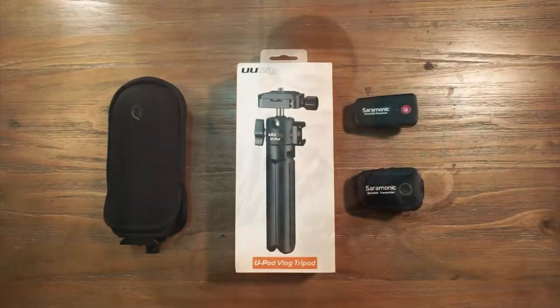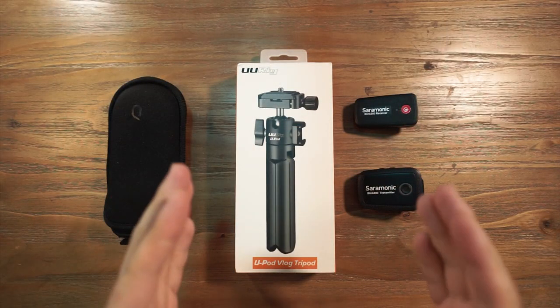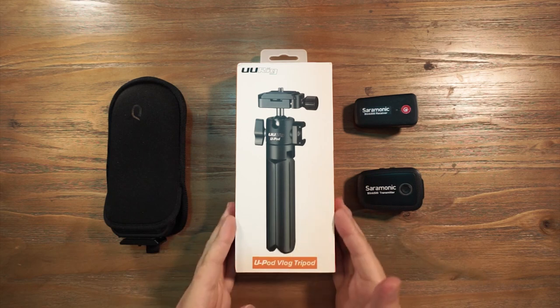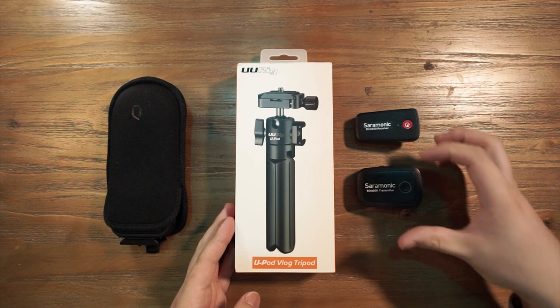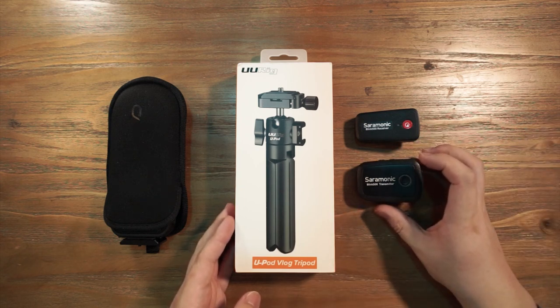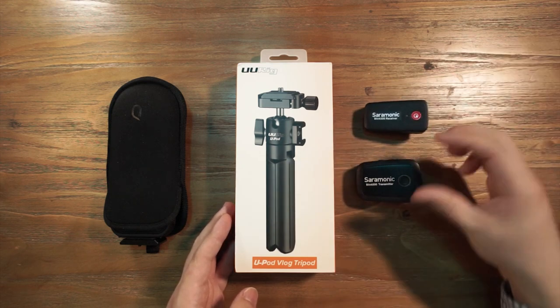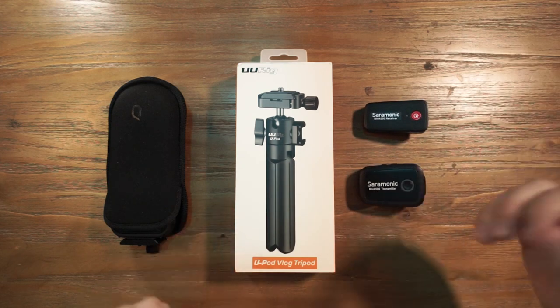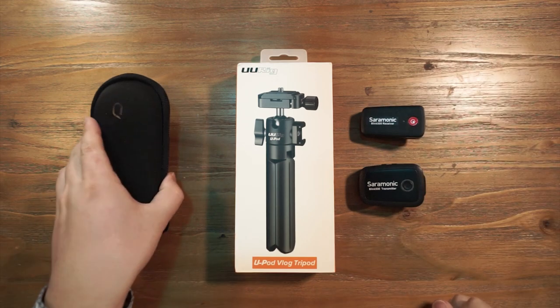Let's get started. This is the setup of my vlogging system with the Ulanzi U-Port vlog tripod, the Saramonic Blink 500 transmitter and receiver. I purchased the Saramonic Blink 500 P2 which has one receiver and two transmitters, but for my setup I only need one pair. And another component is the Qoocam 8K camera.